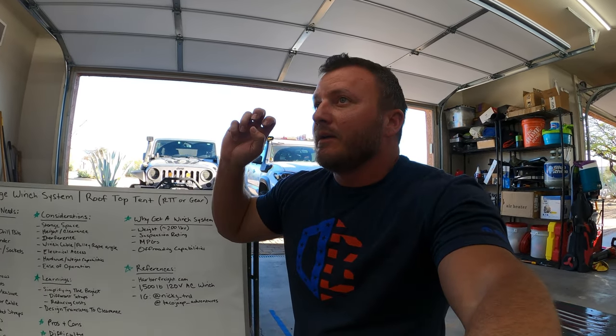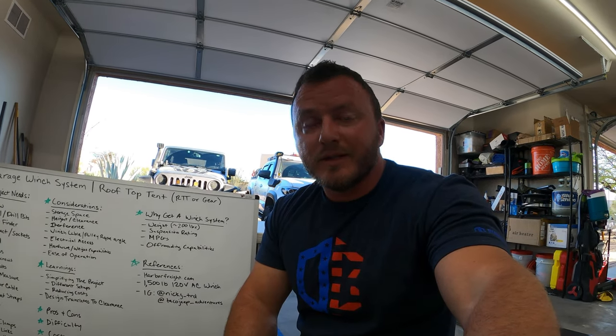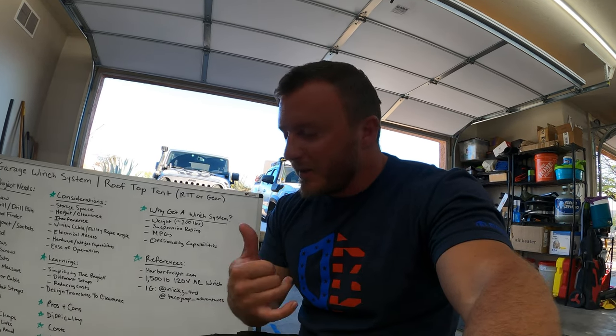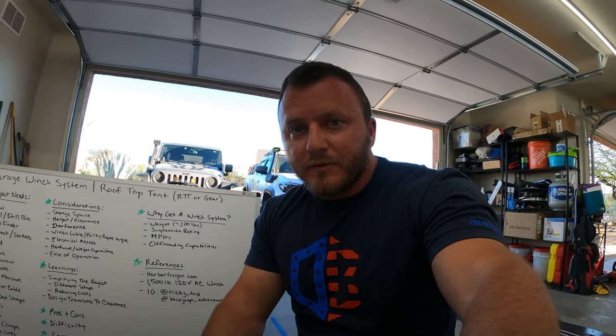Final thoughts: this has helped me a lot. I'm still figuring out if an overland trailer makes sense — it's a huge investment, and building one takes a lot of time. Hopefully for your scenario this was a helpful overview and gives you confidence to tackle a project like this, because it's really not that complicated. If this was helpful, please like and share the video. Drop any questions or comments below and I'm happy to answer. Thanks so much, and until next time — take care.